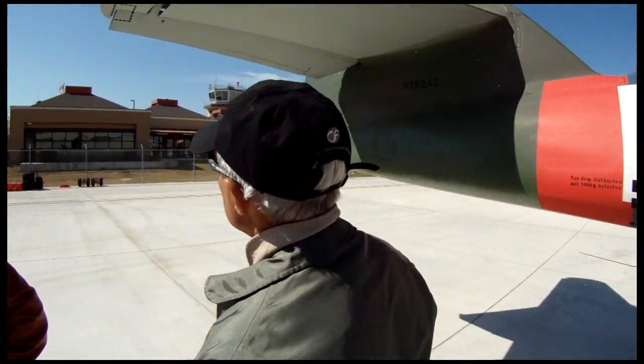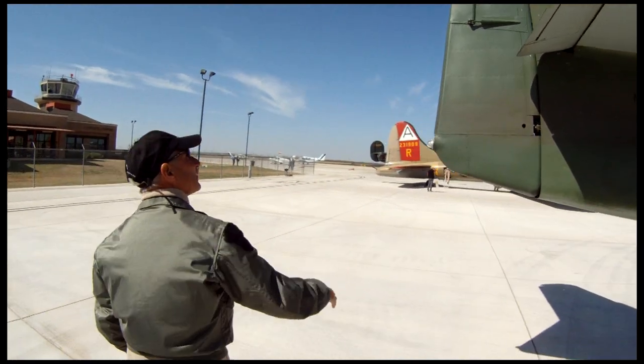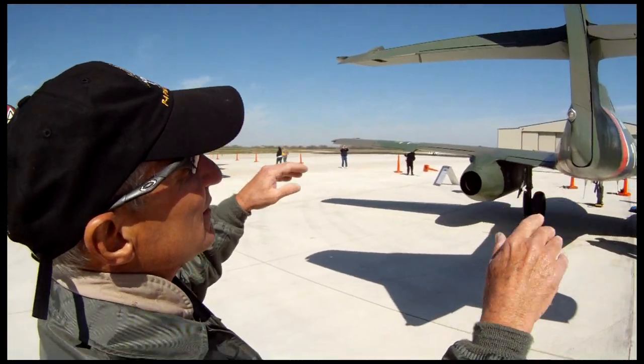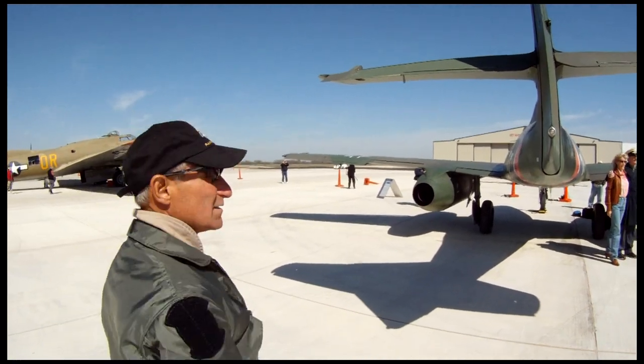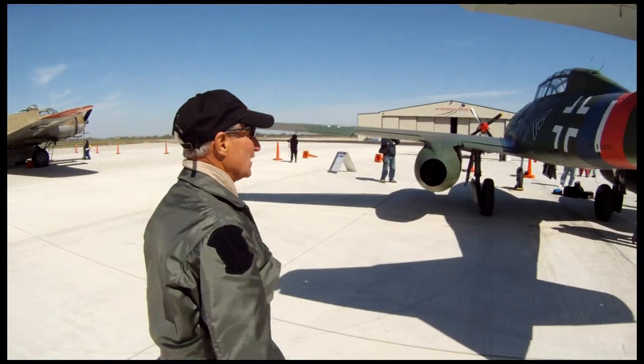None of the trim tabs on the airplane work at all, except for the one on the rudder. The whole elevator can be trimmed — just the trim tab on the elevator. There's no aileron tab control from the cockpit at all; they can be adjusted only on the ground.